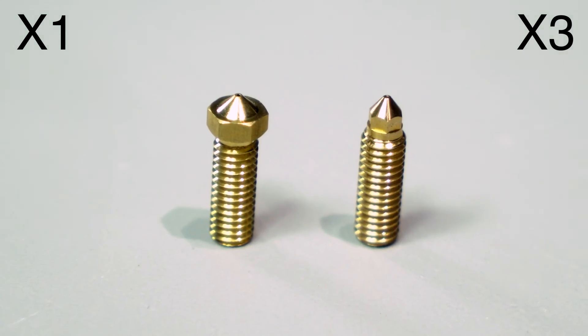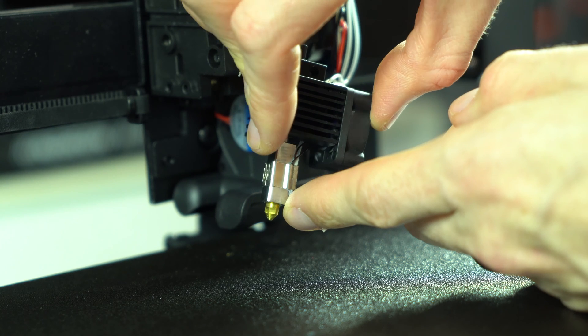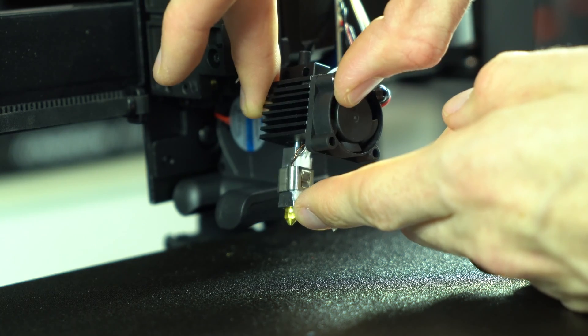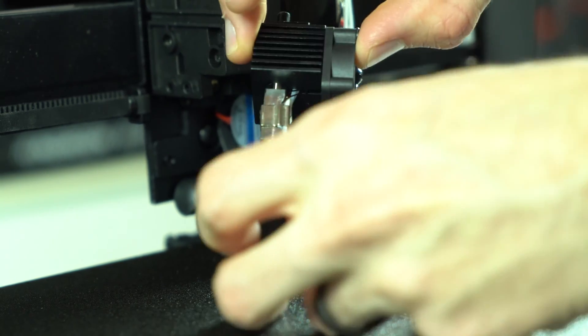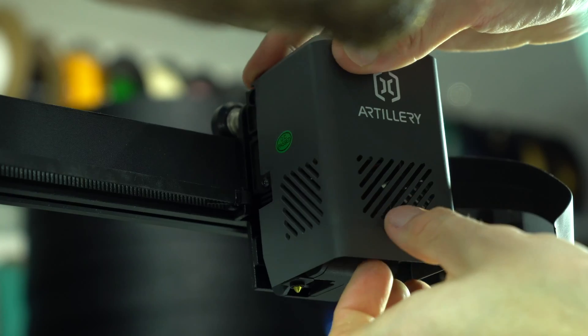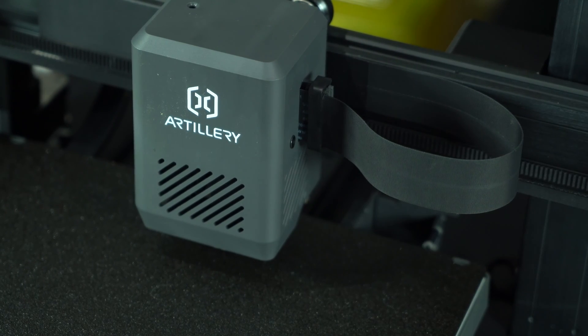The nozzle on the X3 appears to be proprietary, deviating from the standard volcano form factor. While the X3 is supplied with a spare nozzle, it's not supplied with the tool to change it, which definitely feels like an oversight. The hotend is now all metal, an upgrade over the PTFE-lined hotend of the X1 and X2, bumping the maximum printing temperature up to 300°C from 260°C.